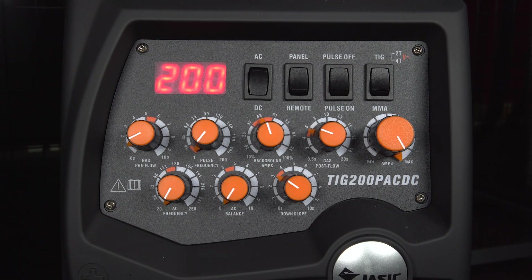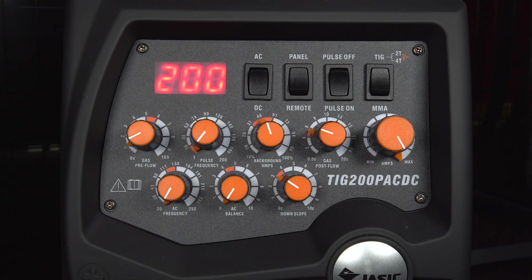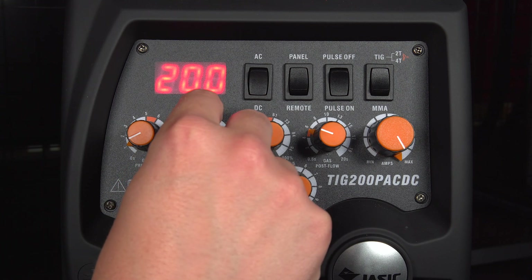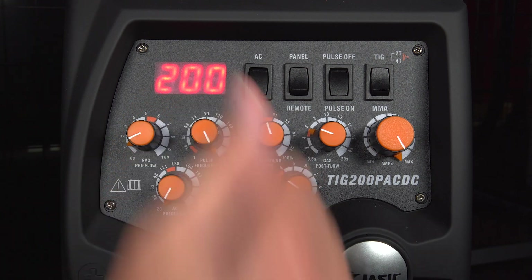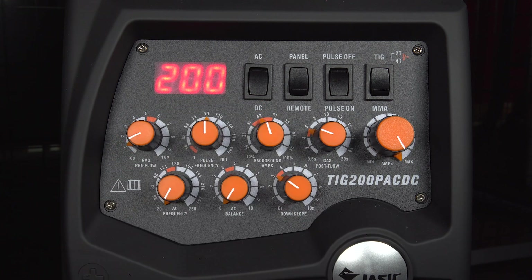So for the DC pulse setup, you want to make sure that the pulse is switched on. That then allows you to alter quite a few different settings. Firstly, you've got your pulse frequency. This is adjustable between one pulse per second and 200 pulses per second. Whichever the user requires, select it there.